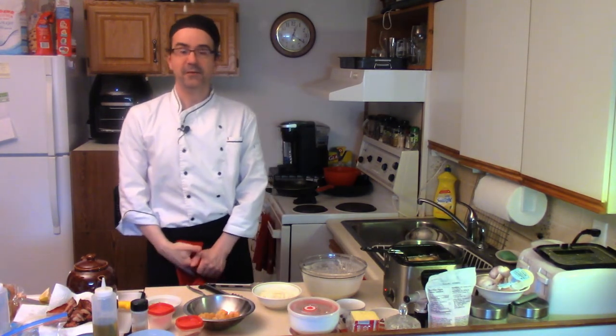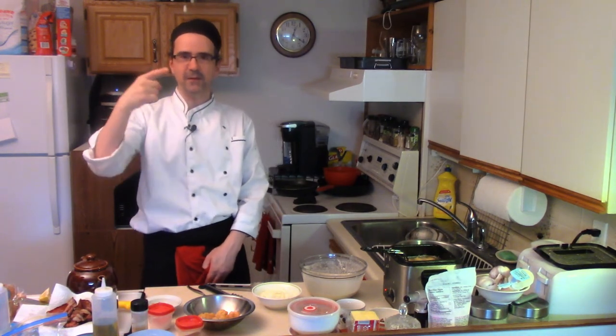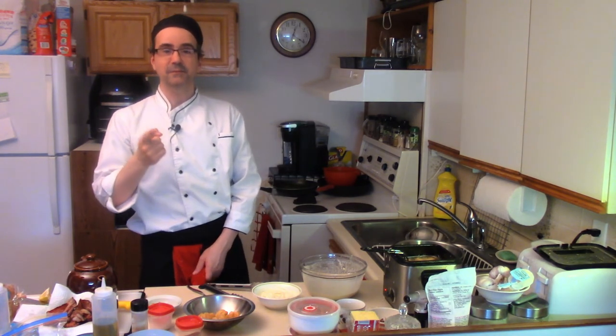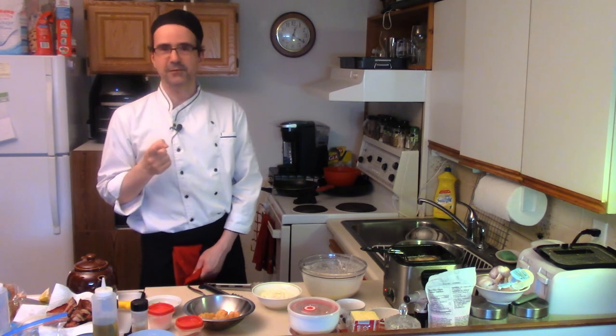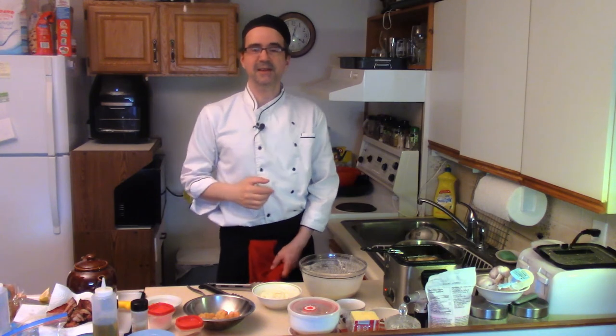Beer batter cauliflower! I have to thank all my fans out there — thank you so much for all the support and the awesome comments, it's pretty awesome. Thanks for watching Beaumont's Kitchen. Don't forget to like, subscribe, share — love ya and stay tuned for more longer videos. Working on some different veggie shorts and some awesome videos coming up. So stay tuned, thanks again and see you soon.